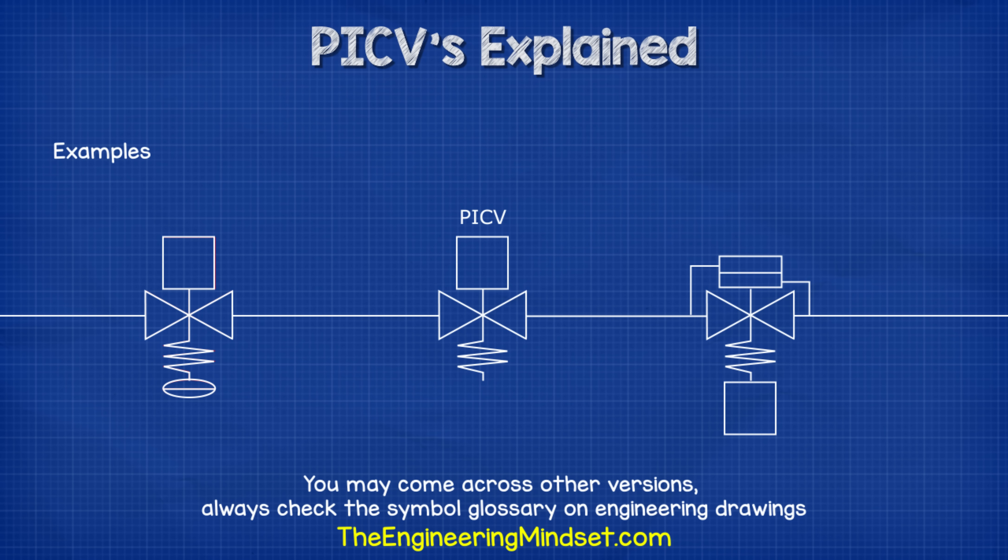When we look at engineering drawings, we will see the valve represented by symbols like these. There are other variations, so always check the symbol information section on the drawing.